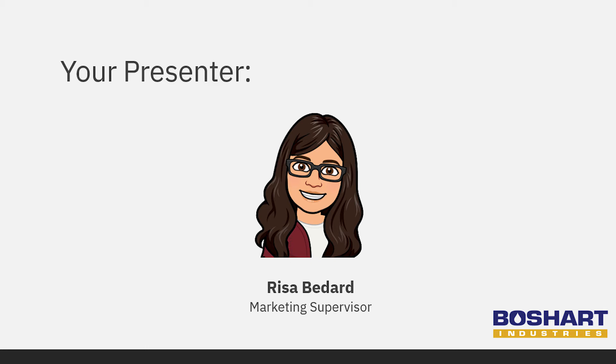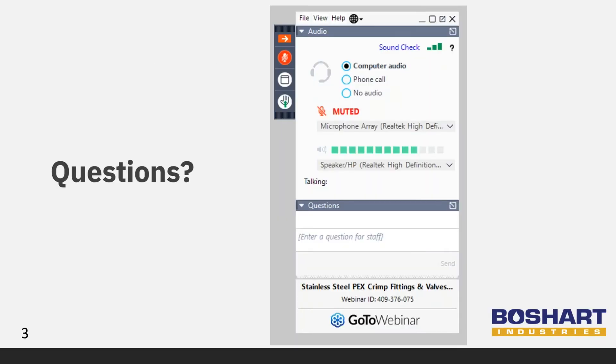They will help me answer your questions at the end of the webinar. During the presentation, feel free to type out any questions. We'll do our best to answer all questions at the end, and if there are any we can't get to, we'll reach out after. To submit a question, look for the sidebar on the right-hand side of your screen, then click on the button that looks like an arrow in a box. This will open a menu with a question box. Please note the slide number if you're referencing a specific slide — they will be displayed on the bottom left-hand corner.